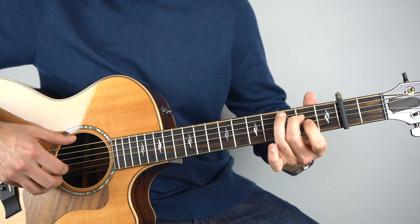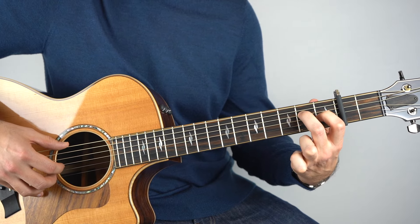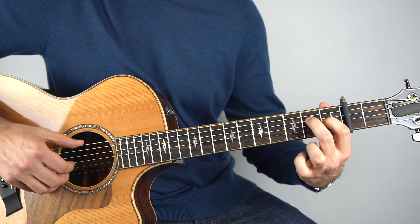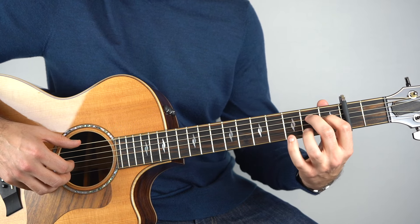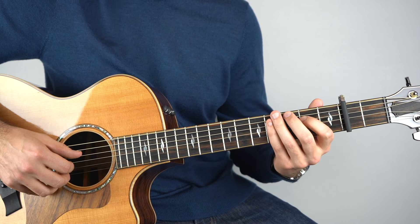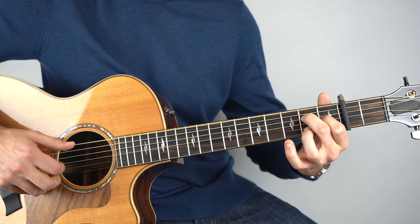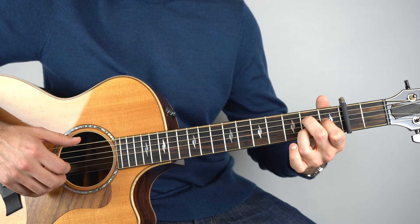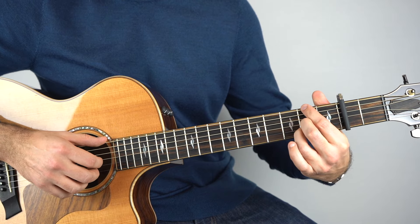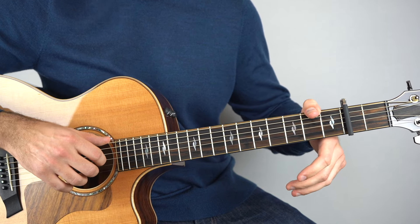And then to an E — I'll just take my first finger and move that down to the first fret on the third string. It's just an E, and I'll play strings two, three, and six together. And then the second fret on the second string. And then I'll play like this — it's an F sharp minor chord, but I'm just holding down the second fret on the sixth string.